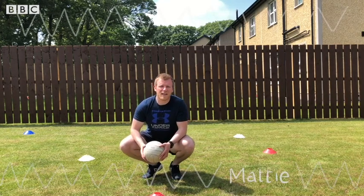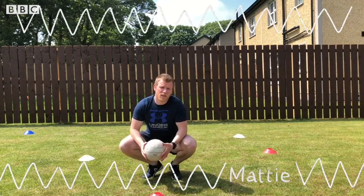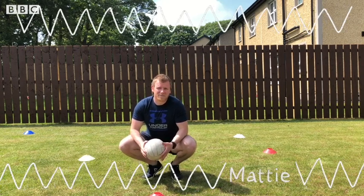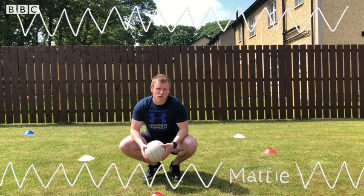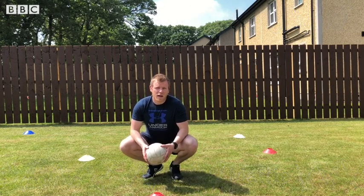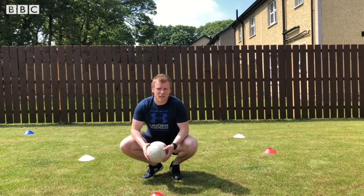Hi everyone, my name is Matty and I'm a Gaelic football coach for Ulster GAA. Today we're going to focus on handling. Over the next couple of minutes I'll put us through a warm-up and then we'll go through our hand pass technique that we commonly see in Gaelic football.